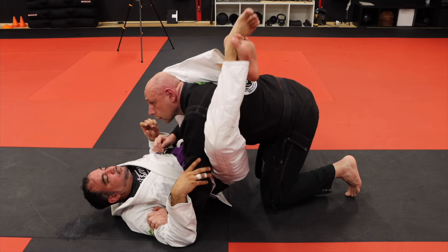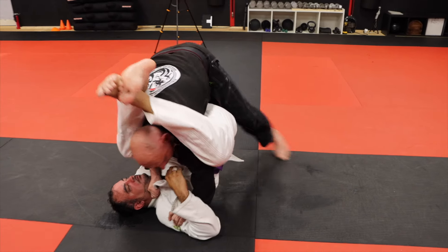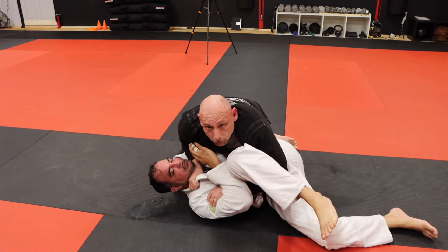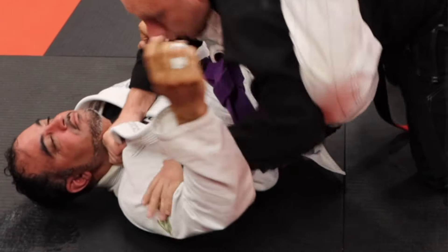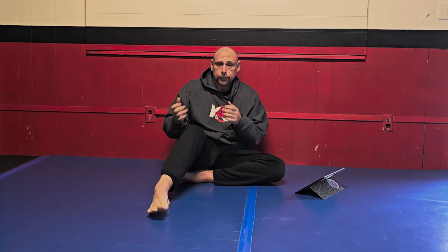So first I'm going to talk about gi. Gi is when you're wearing the uniform — you got lapels, sleeves, pants, and a belt. The first pro is grips. You have the ability to grip your opponent all over the place. You can grab the collar, you can grab the sleeve, you can grab your own sleeve. It gives you a lot of handles, and that leads to my second pro: control.